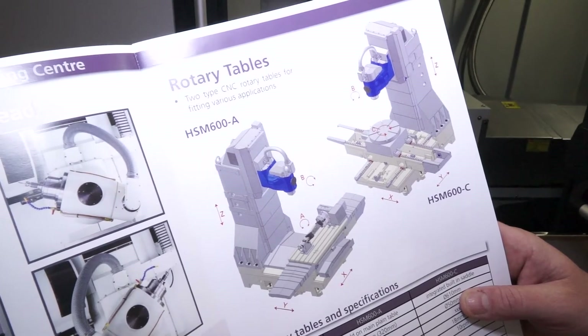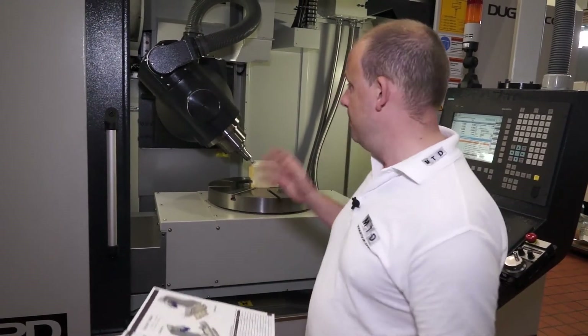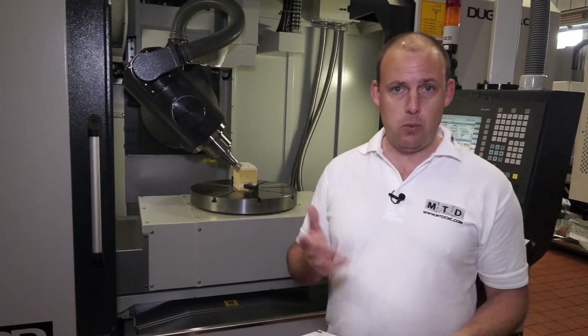When I mention bridging the gap between a 3-axis machining centre and a 5-axis machining centre that maybe isn't equipped for 3-axis machining, this really is the machine. It has a Siemens control, but you can also have the machine with a Heidenhain control, both of which will allow you to do full 5-axis simultaneous machining.